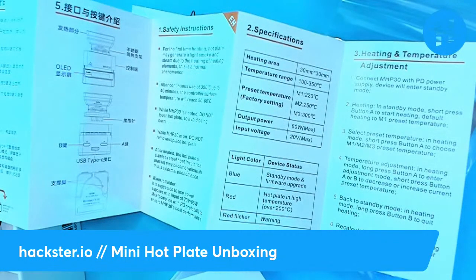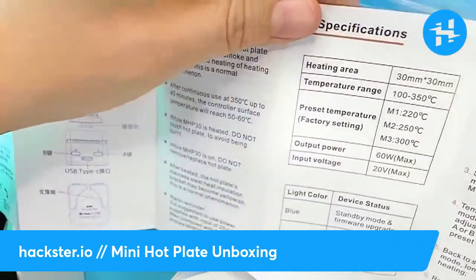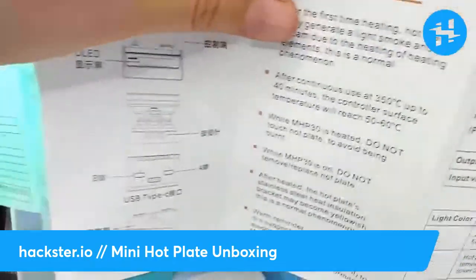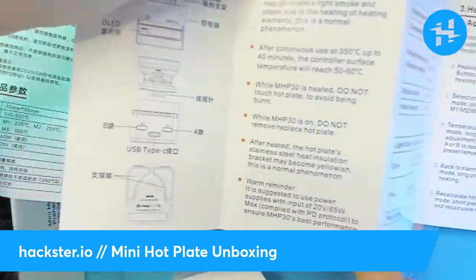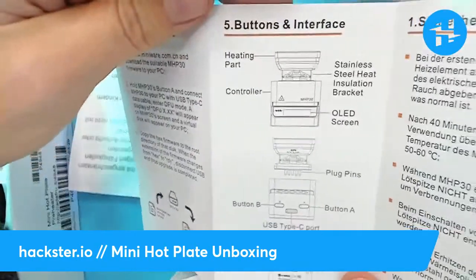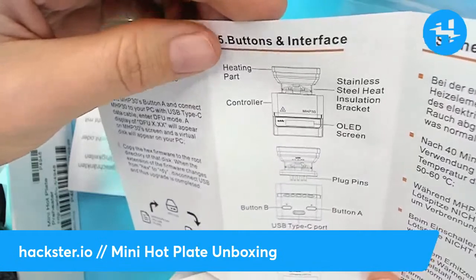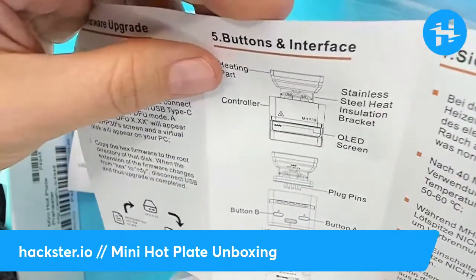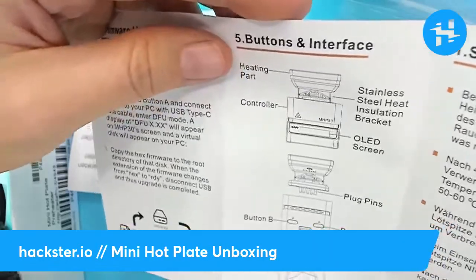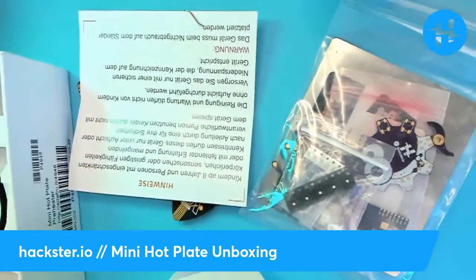Here are our instructions. I'm looking at the heating area, temperature range, and all this useful information. Here is the diagram with the buttons and interface: heating part, stainless steel insulation bracket, controller, OLED screen, plug pins. Oh — it just lifts off! Supporting feet. It's kind of cool that it has a modular design — that might mean it's more repairable.